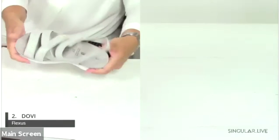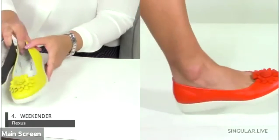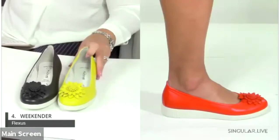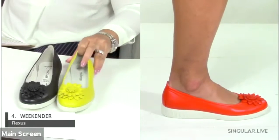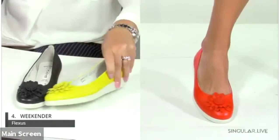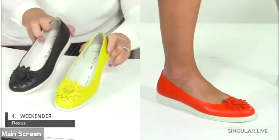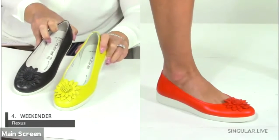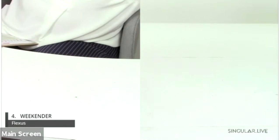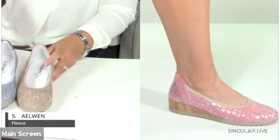Now we're talking about the Weekender — a cute classic skimmer with buttery soft leather and an amazing 3D flower detail. It has a direct-injected PU wedge slide with anti-shock built in. It's a great casual style you can wear with anything. Available in black, yellow, and red.